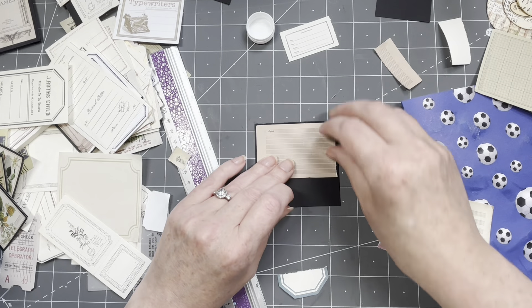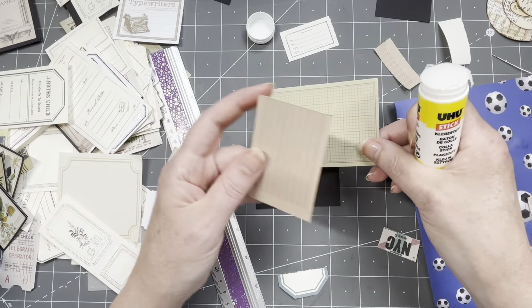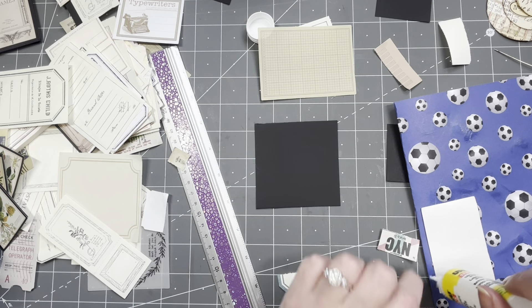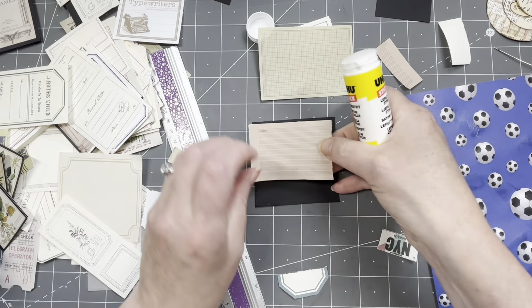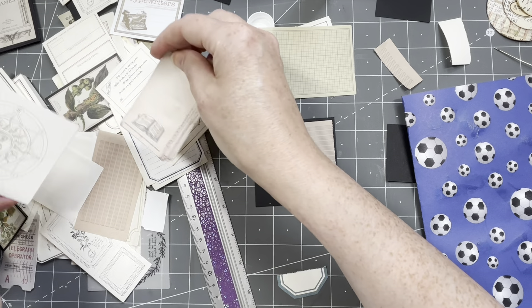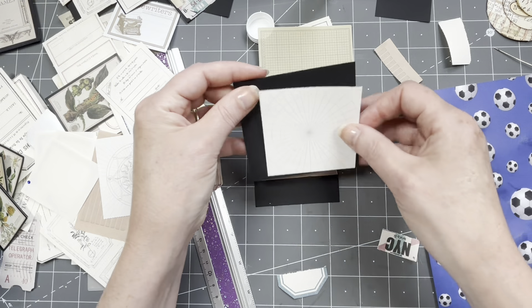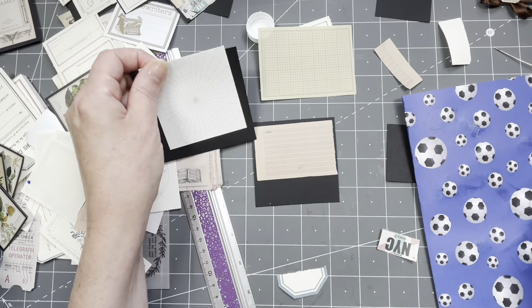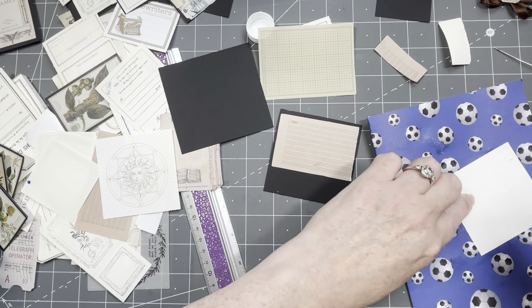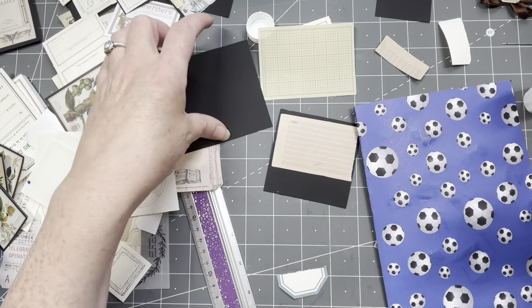I also need to do something on the back. I think I'm going to do something neutral on the back that you can maybe even stamp on — for the tuck spot. I have a two and a half inch circle focal point sticker I'm just going to place on here. It's going to be a lovely focal point, though I don't know exactly what yet.